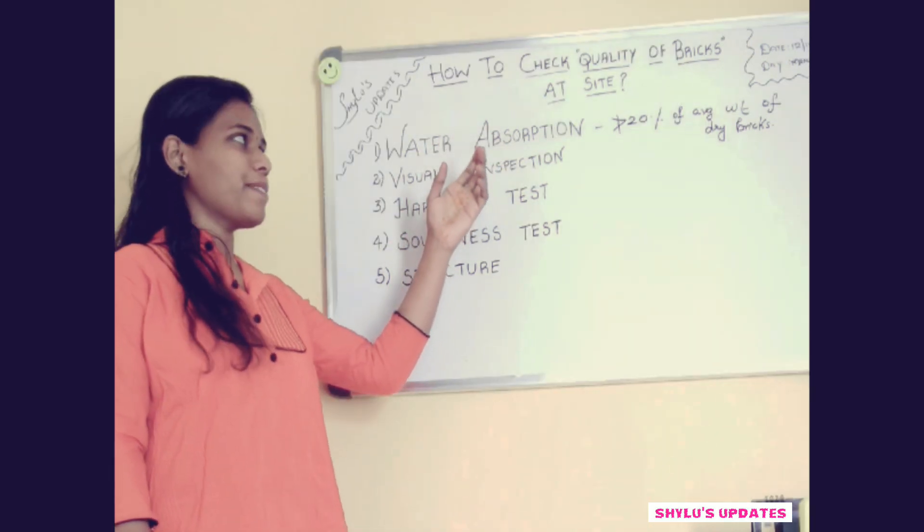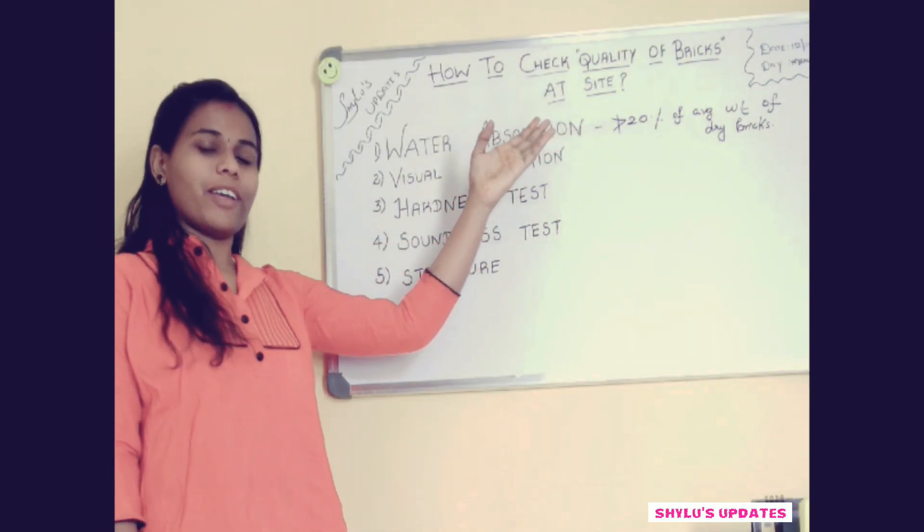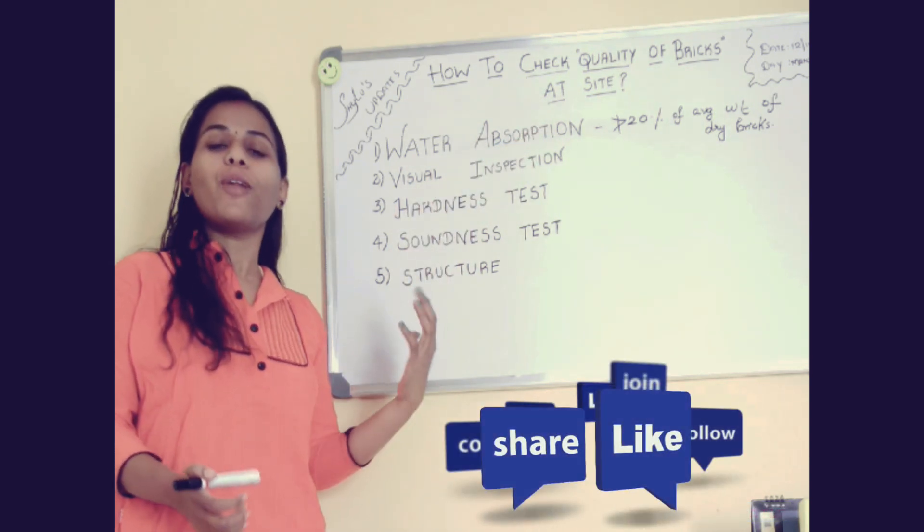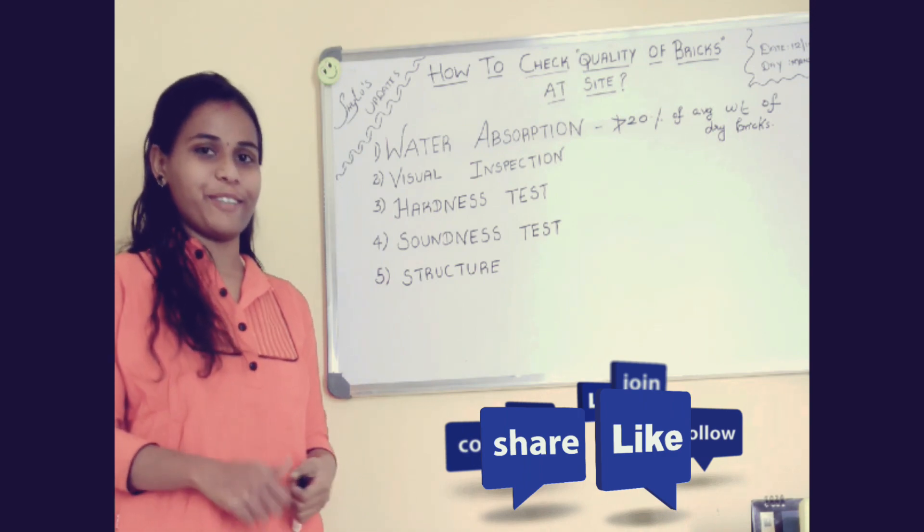These are the five tests to check the quality of bricks at site. If you have any doubts or queries, please comment below. If you like this video, do subscribe to my channel. Thank you.